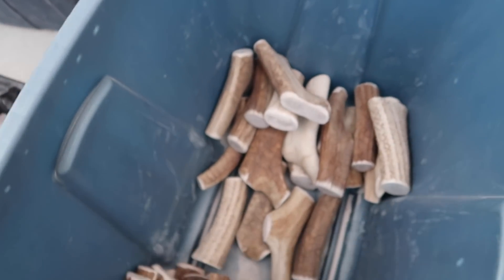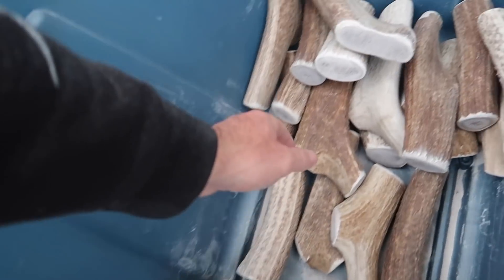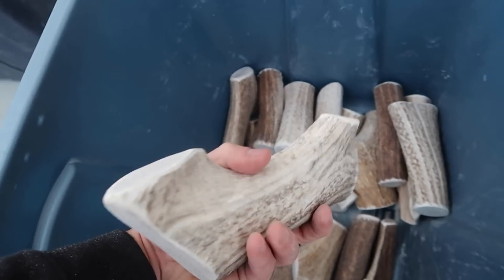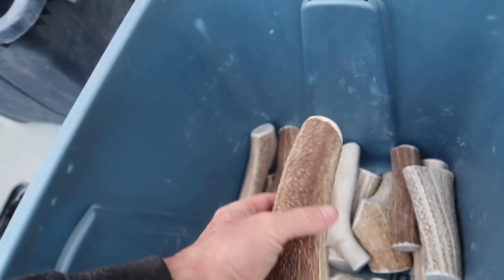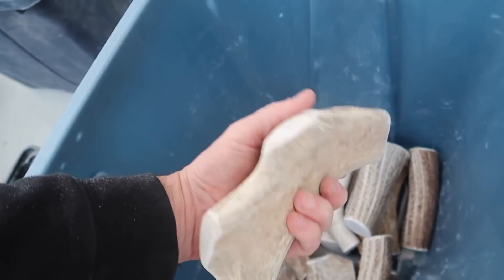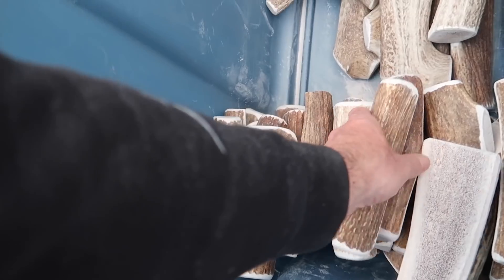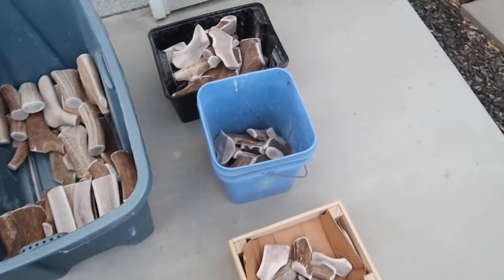These are my favorites — I just like working with the jumbos. Everything in here is considered a jumbo. Look how much variation you get. Most likely the jumbos are coming off main beam. This is the back end of a big bull that had some extra points — I cut those off and sanded them down. And then the jumbo splits — that's what your dog really wants.